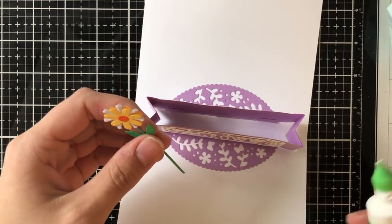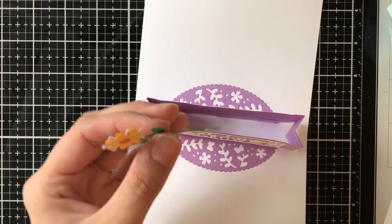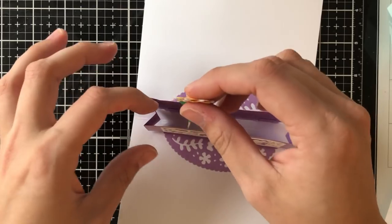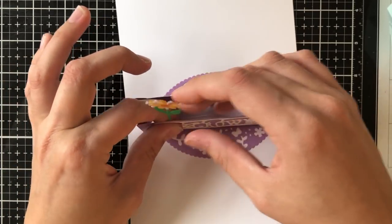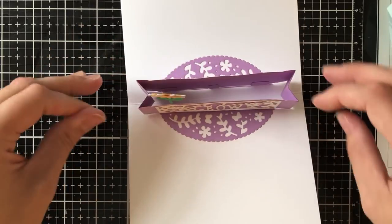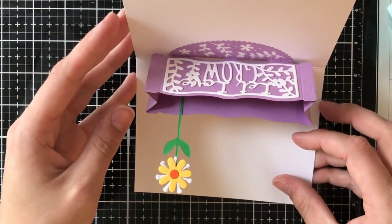To adhere the flowers it's really simple — just put a tiny bit of glue or tape and stick it up inside. I end up using both sides of the box, but you don't have to if you only want a few flowers. I end up stuffing it with flowers because I got really excited.